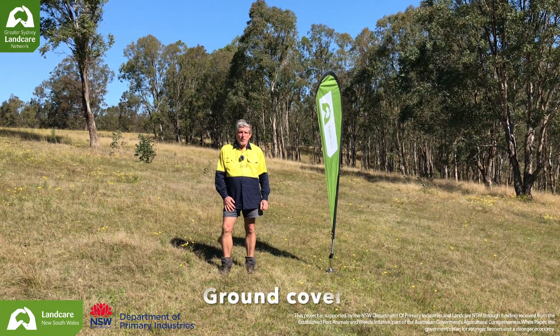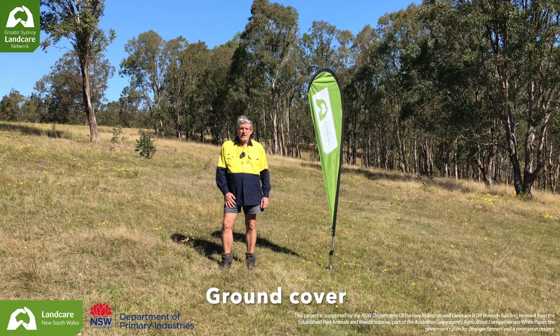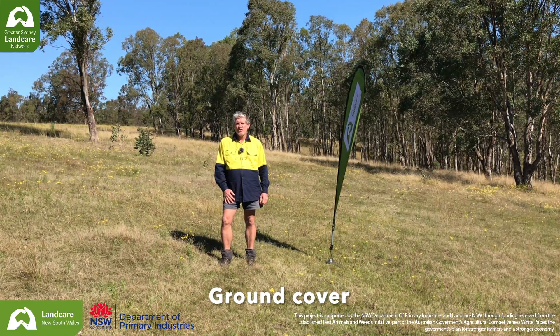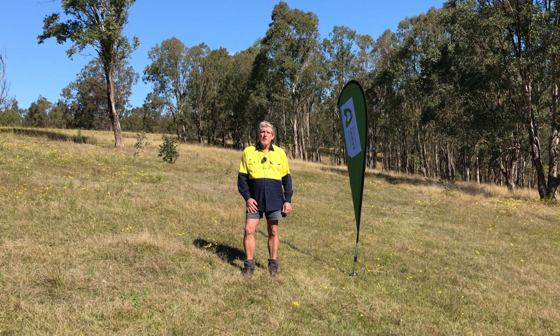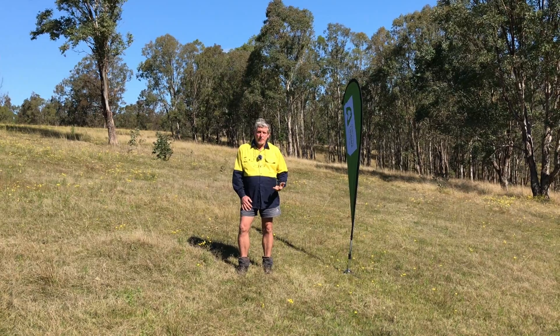Hello, I'm Harry Rose and welcome to the Greater Sydney Landcare Network's Soil Health Series. In this series we'll be showing you how to use the Soil Health Card so you can go and assess soils on your property. Why might you want to assess the health of your soil? Because healthy soils equals healthy landscapes equals healthy pastures.